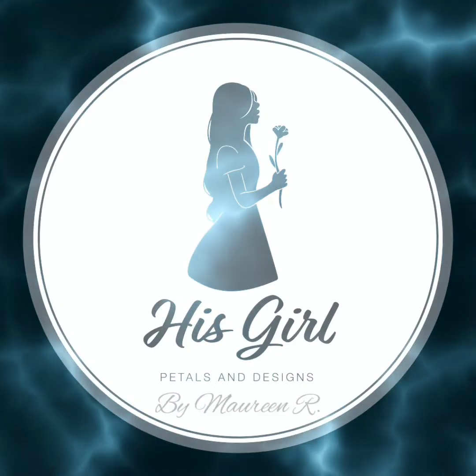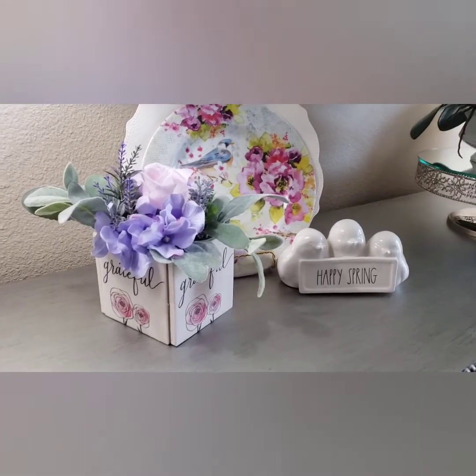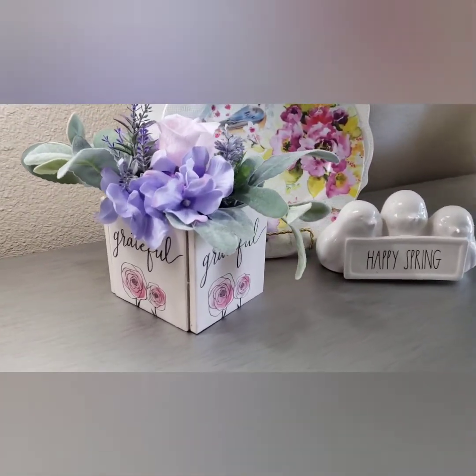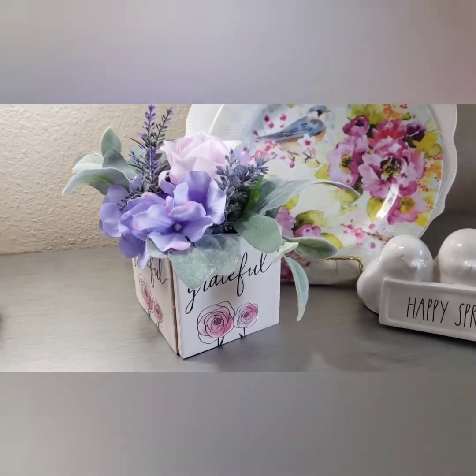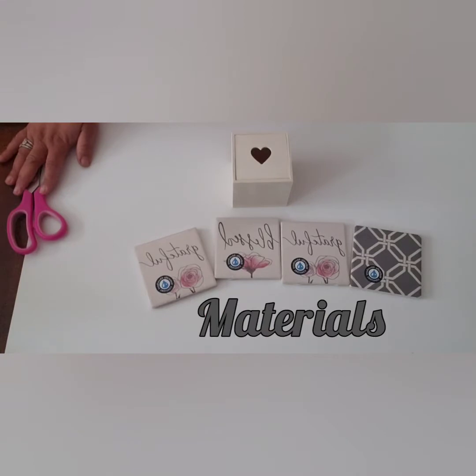Hello you guys, and I welcome you back to my channel His Girls DIYs. Today I would like to show you two simple projects that you may recreate at home with just a few materials that are mostly found at the Dollar Tree. Let's begin with the first flower arrangement.